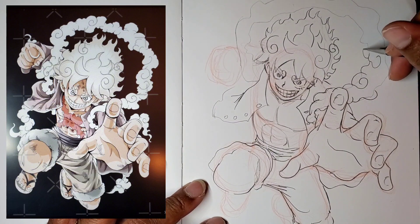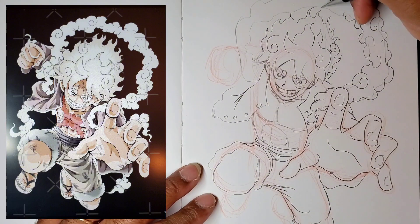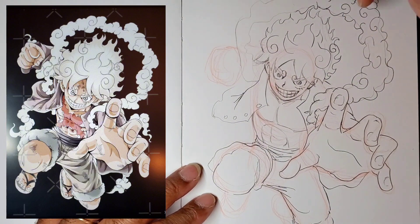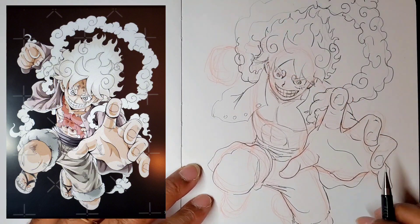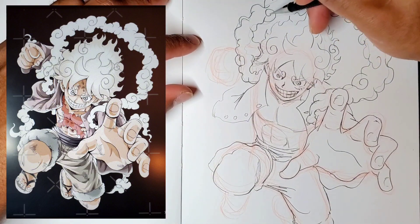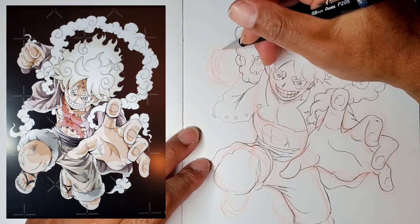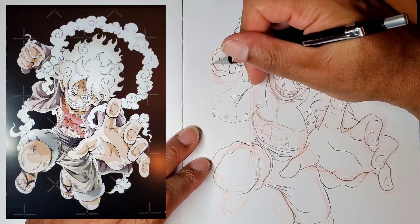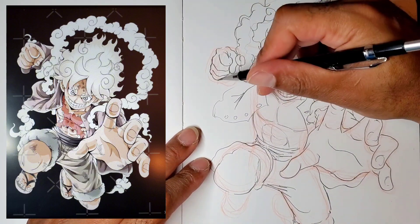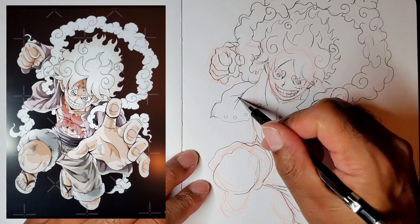Right now I'm adding in the clouds. For clouds it wasn't really a challenge — mostly a lot of overlapping shapes with little circles. It's almost like making clouds out of hair, because his hair is like clouds and he has a cloud aura around him. I'm going in with that, and also drawing his fist — not too big — and then adding in the clothing around it.